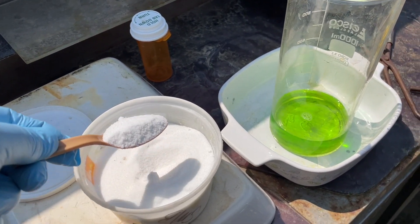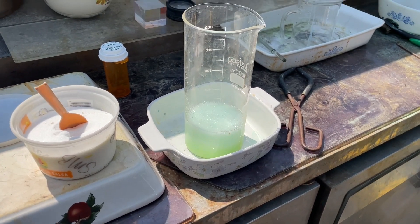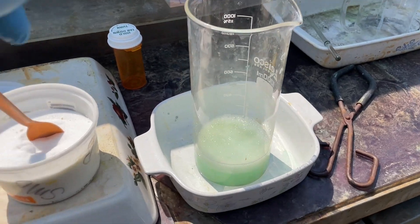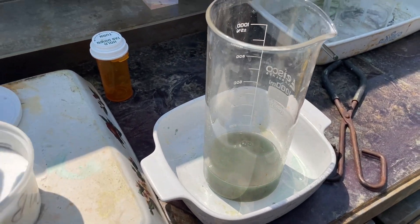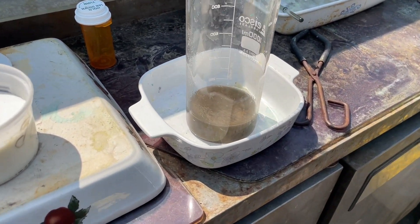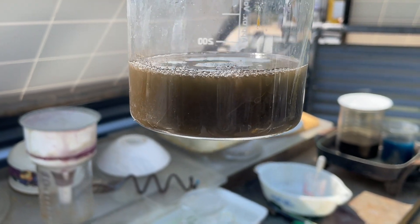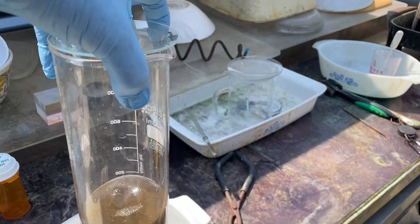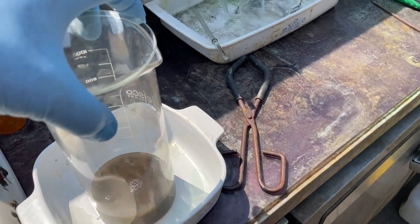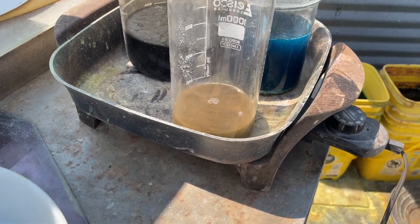Got some sodium metabisulfate here. We'll put in a nice big scoop. Yeah that should get her done just like that. Put a lid on it. Oh look at that go — holy smoke! Blasted out of solution — look at that. Yeah I'm sure that's plenty. I'll stick it up on the heat here for a few minutes and then we will take a look at it and see what we get.